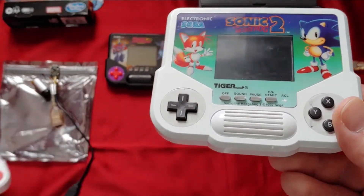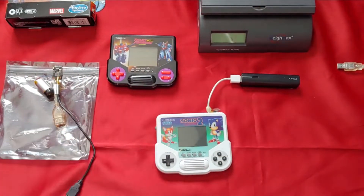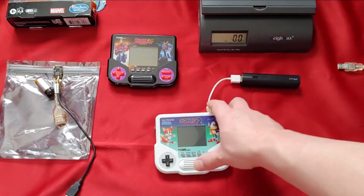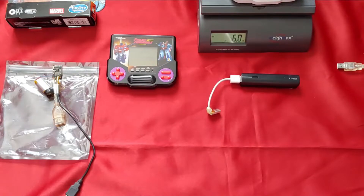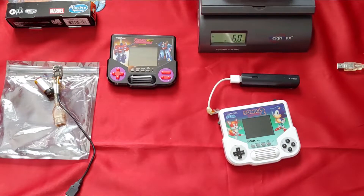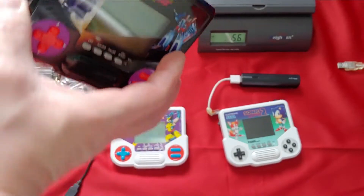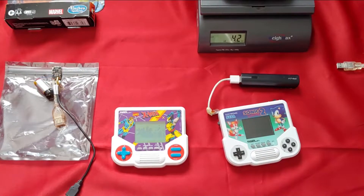So 2.5-inch versus 2.3-inch. Now we're going to weigh them — the scale reads zero. The X-Men unit with two double-A batteries weighs six ounces. The transformers unit comes in at 5.6 ounces — slightly lower — and that's the 2020 Transformers with no batteries, which is why that one is significantly lighter.